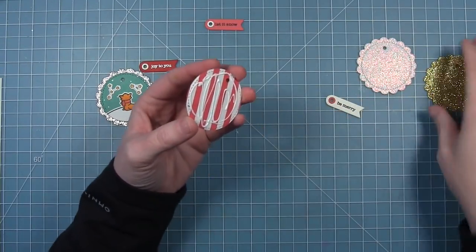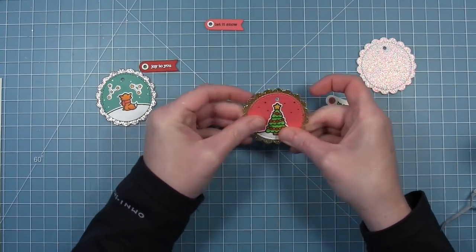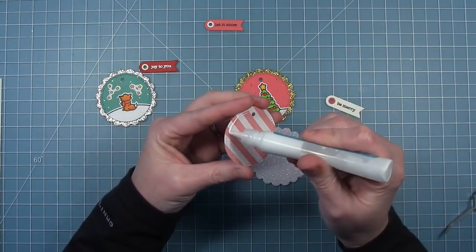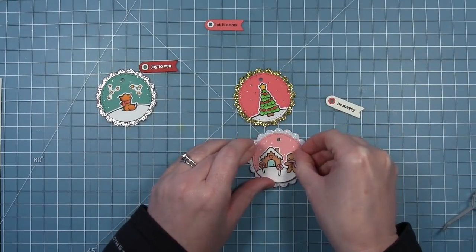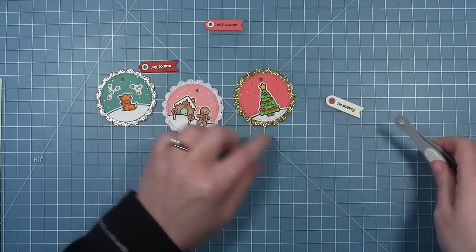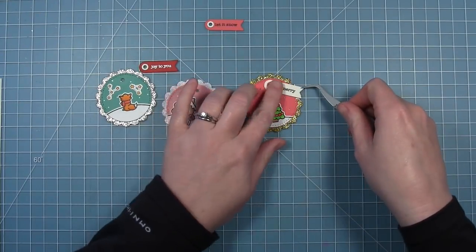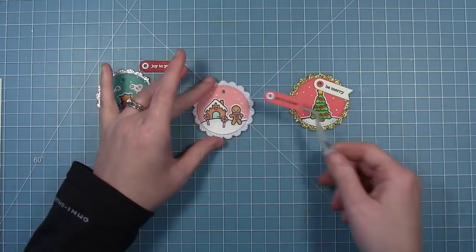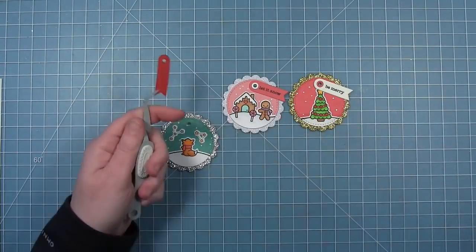I'm going to go ahead and add the Christmas tree tag to the gold glitter circle, making sure I line up my holes at the top, and then my gingerbread will get added to a pixie dust white glitter scallop circle. Then I decided to secure the little sentiment banners with just a little bit of glue to the top of each one. You could just put your string through it and let it hang loosely, but I wanted them to stay in the same place and not move around.